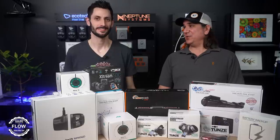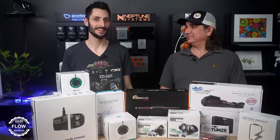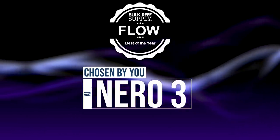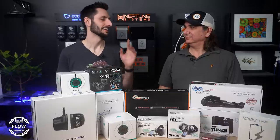Next up, Powerheads and Flow, starting with the number one most popular as voted by you guys. It is the Nero III, which is a tiny, great little flow pump. But right behind it, the former champion, the Vortec MP40.